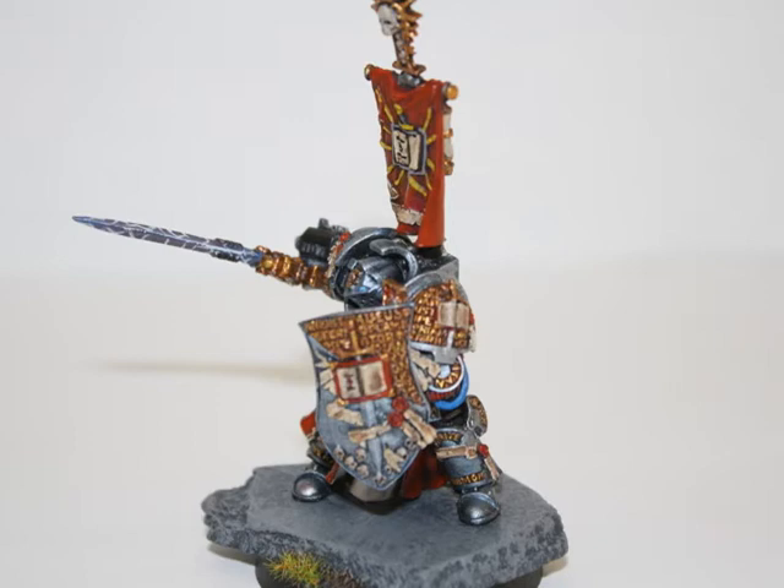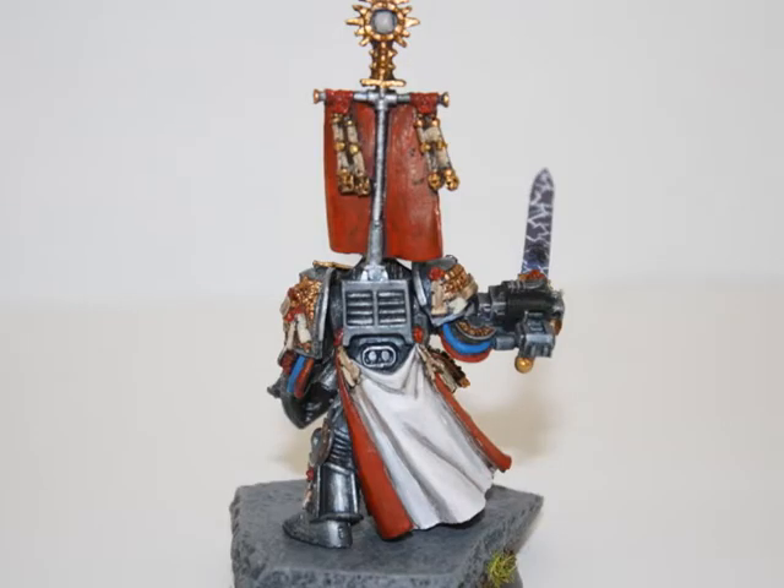This was actually my first time painting a resin model by Games Workshop, and overall I have to say that I was really happy with it. But man, this model was very detailed.